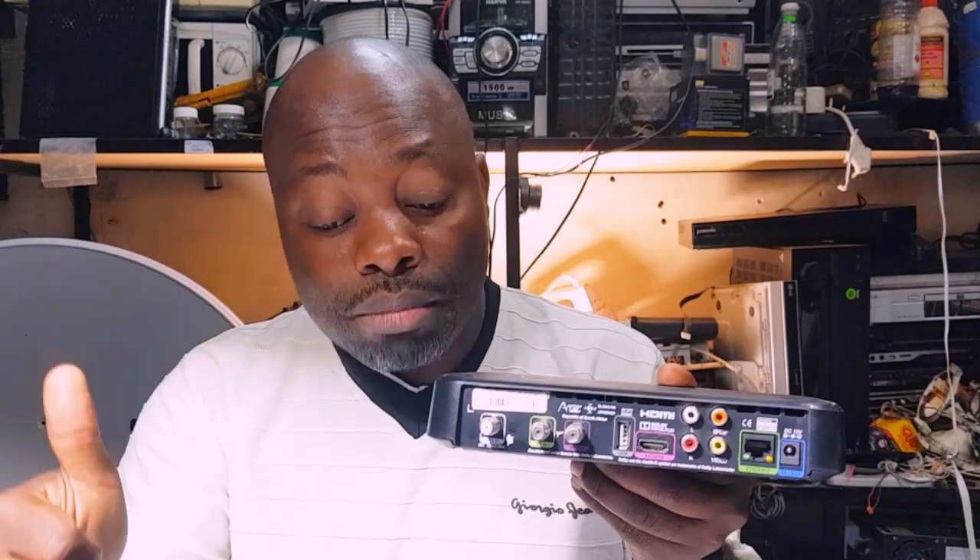Here are the six steps to go through before you call a technician. The first step when you don't have a signal: take your remote and go to channel 100. If you are in South Africa using DSTV, go to channel 100 and see if you get any picture.